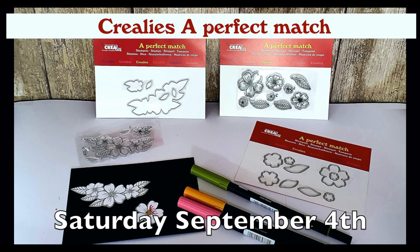Saturday September 4th there will be a full tutorial video on the Crayleys YouTube channel with this die set.